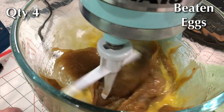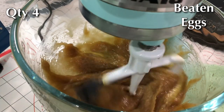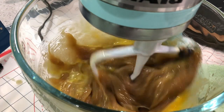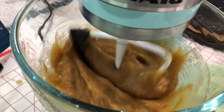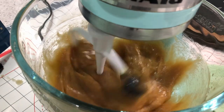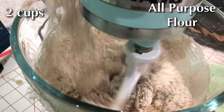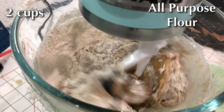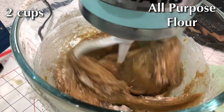Add those eggs in slowly and let them incorporate into your batter. Once you have your eggs beaten into your batter, you're going to add two cups of all-purpose flour. Add it in small batches, about half a cup each time.